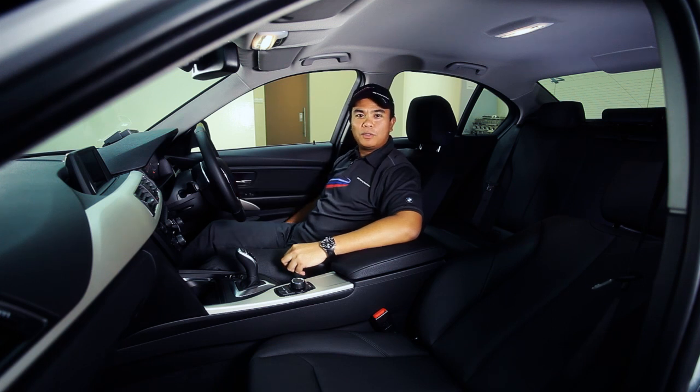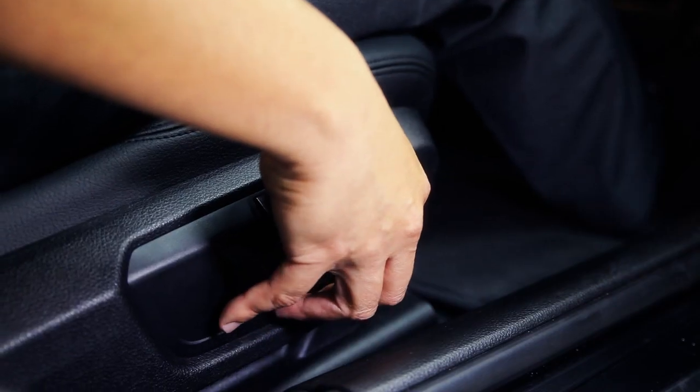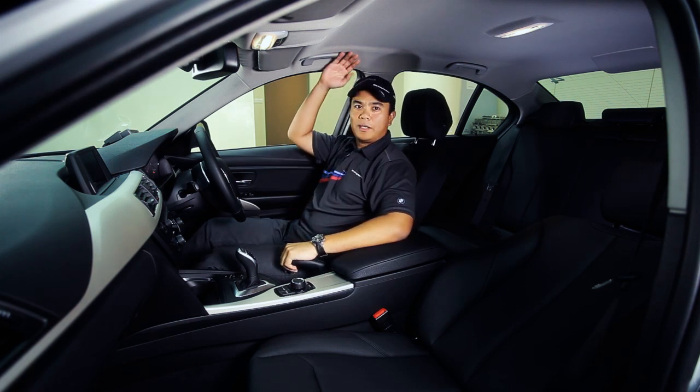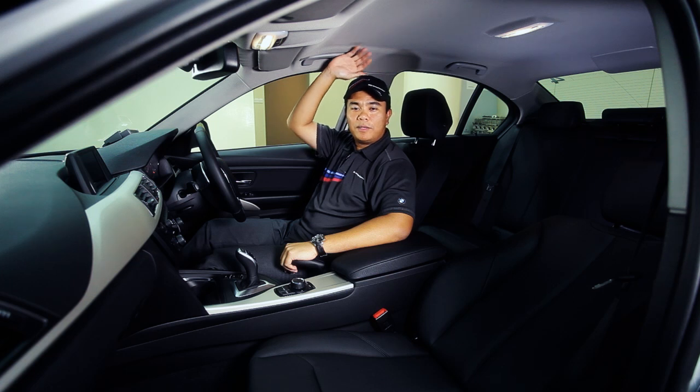First of all, what you need to do is to adjust the seat height. Make sure you have a good view all around. As a guide, it's four fingers to five fingers away from the roof lining.